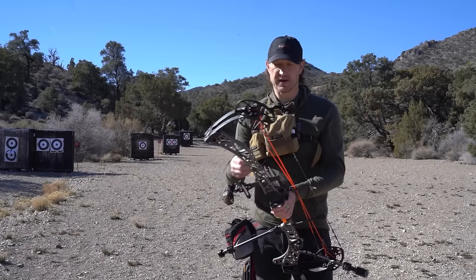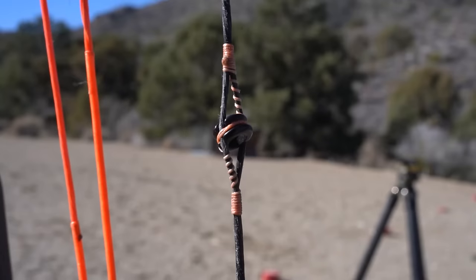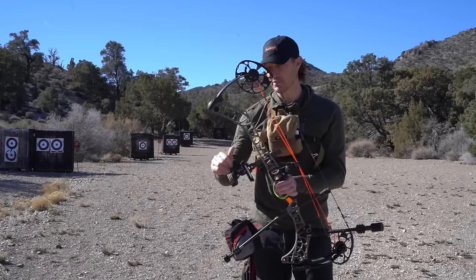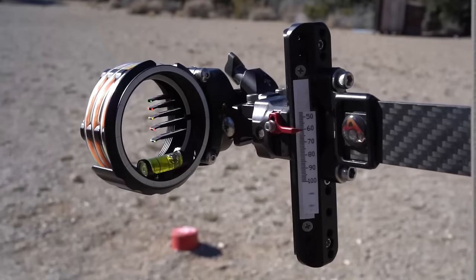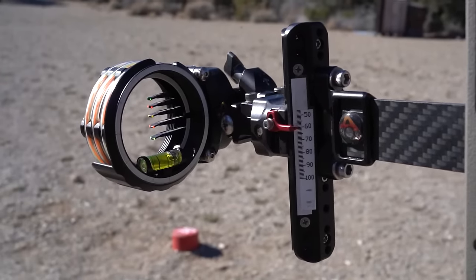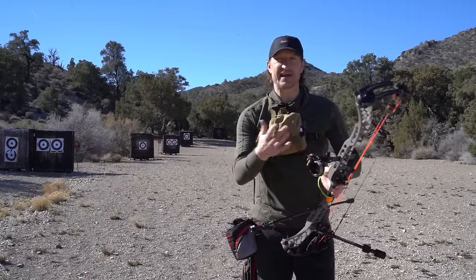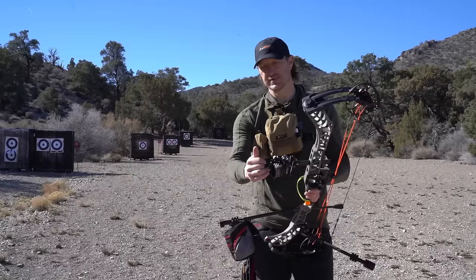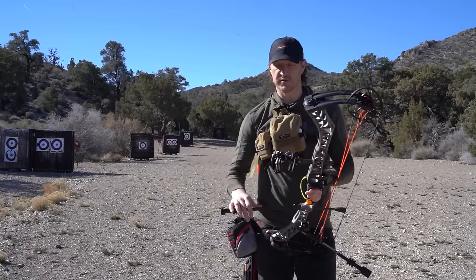Other parts and pieces: you've got a peep sight. Your peep sight is your aiming reference that sits within your string. You pull the bow back and use it to line up your sight. On the sight that sits inside the bow, you've got pins — your individual pins are your aiming points. This is a five-pin bow sight, so I've got a pin for 20, 30, 40, 50, and 60 yards. This is what they call a slider sight — it's got a dial so I can move it up and down to get out to extended yardage, like a 70, 80, or 90-yard range just for practice.